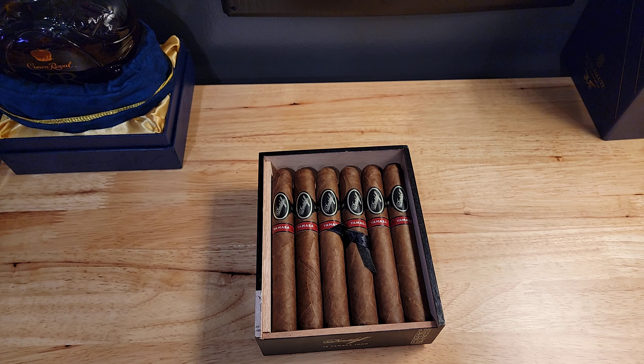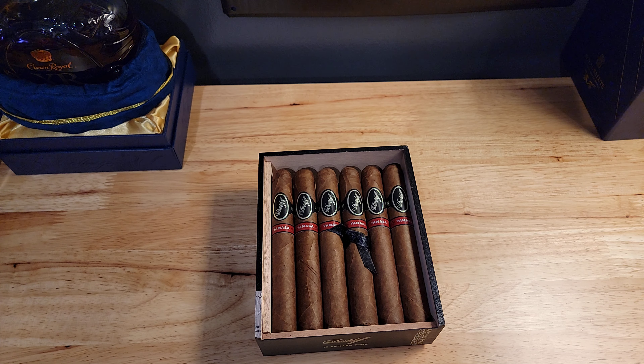In this box there are 12 cigars, and this is the Toro. The Toro size for cigars is one of my favorite sizes — I'll take that over anything else. This is a medium to full body cigar.